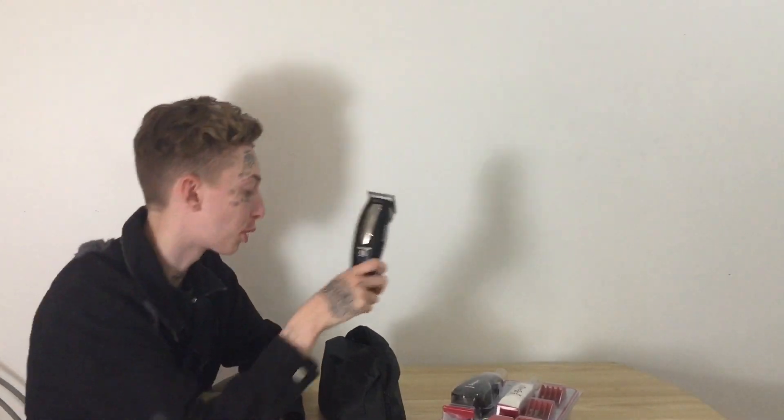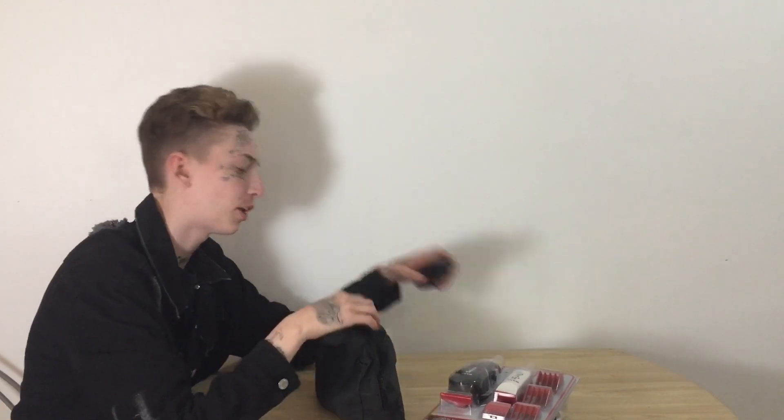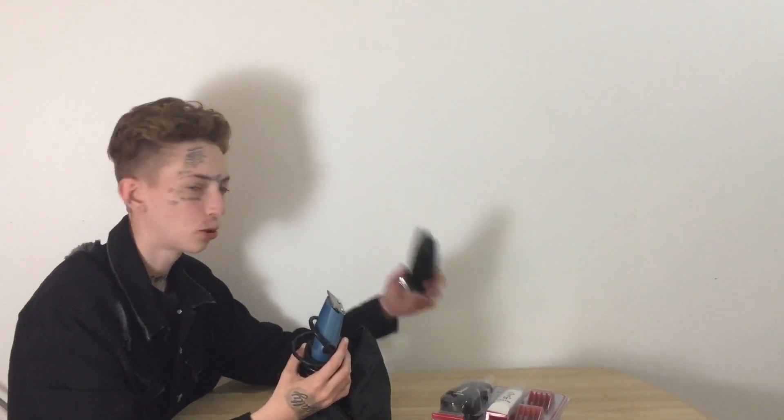So that's my review on the Babyliss Pro clipper — four effects, not really a good clipper. I'm sorry Babyliss. I rocked Babyliss but that clipper, no good.